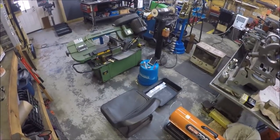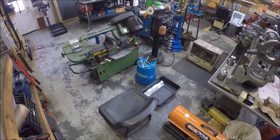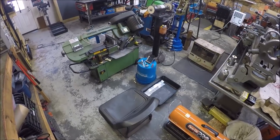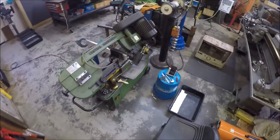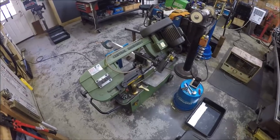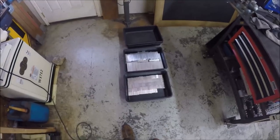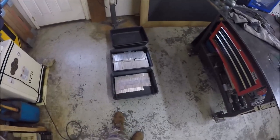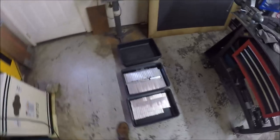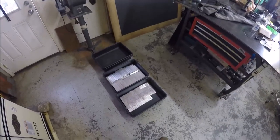Hey guys, just figured I'd give you a quick update. I haven't had a chance to do any cool stuff and make videos this week — I've just been busy. As you can see I've been cutting up stock. My regular customer that orders those C-clamps ordered another hundred, so I've got a production run. I've just been cutting up all these pieces I need. Once I get them all cut up I've got to deburr them, drill holes in them, and tap them.